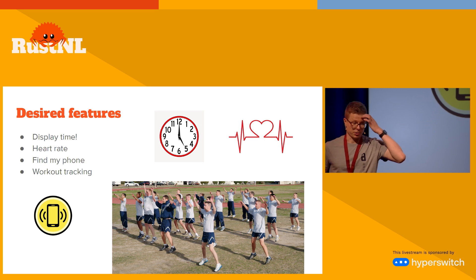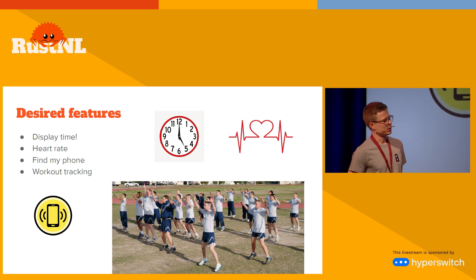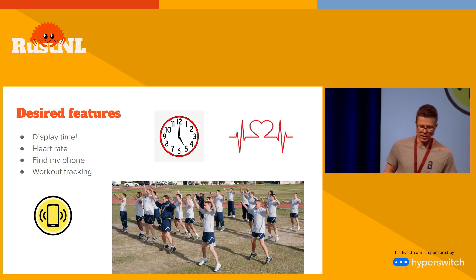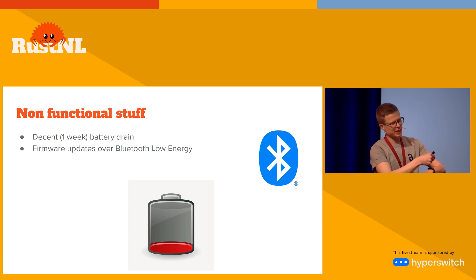So what do I want for my smartwatch firmware? I need to display the time — you kind of forget that the purpose of a watch is to keep track of time these days. I also lose my phone all the time and really like to find it again. I want to display my heart rate in case I'm working out. If you've used an Apple Watch or any Garmin or Polar, they have a lot of features but I don't really need all of that. The hope is to have decent battery usage, and since I don't want to crack it open and flash it every time I want to program it, I need firmware updates over Bluetooth.